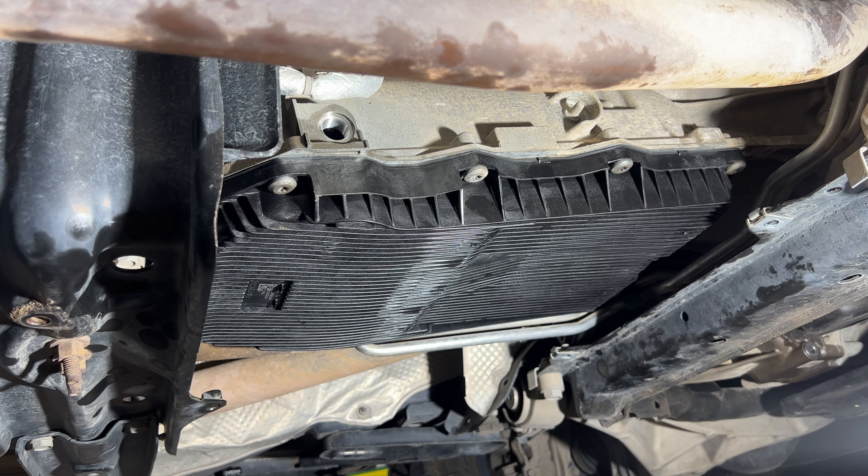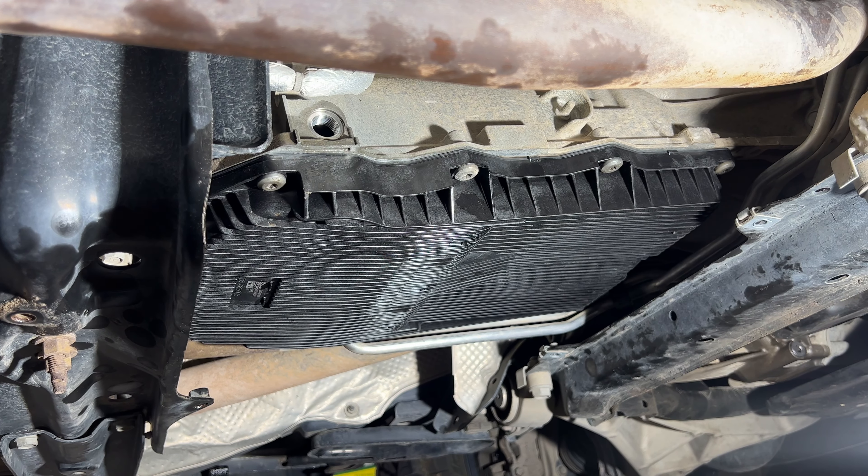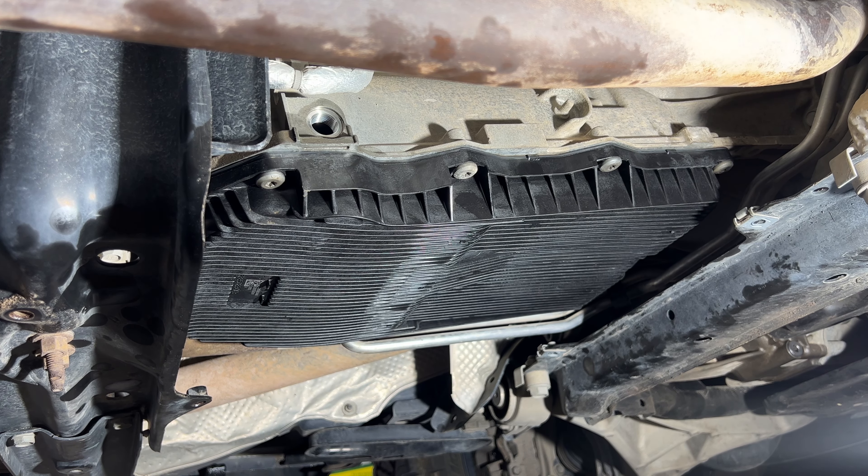I've got all those torqued to what I felt was 89 inch pounds. So now we should be ready to go ahead and start filling.